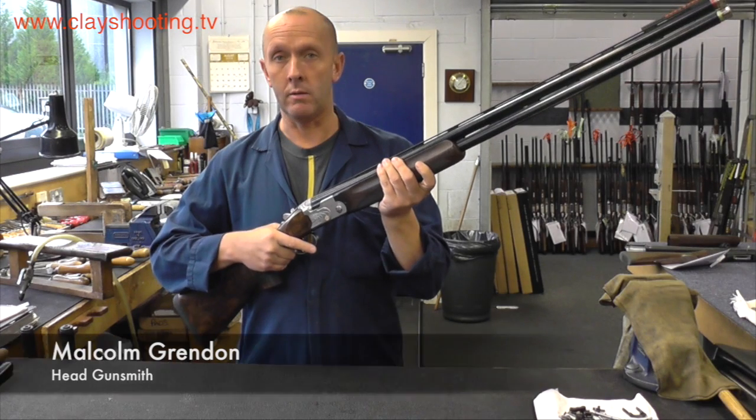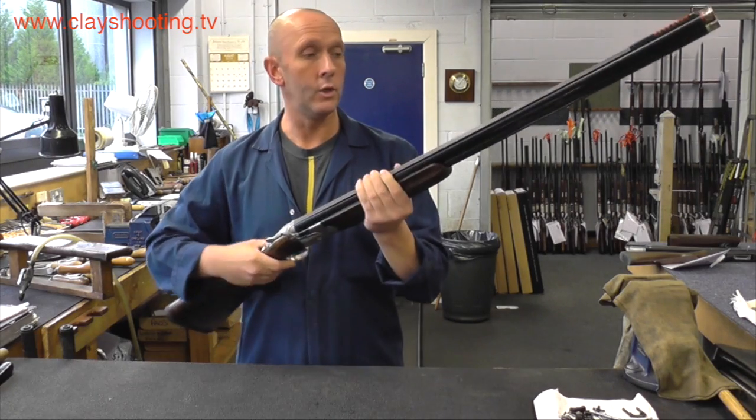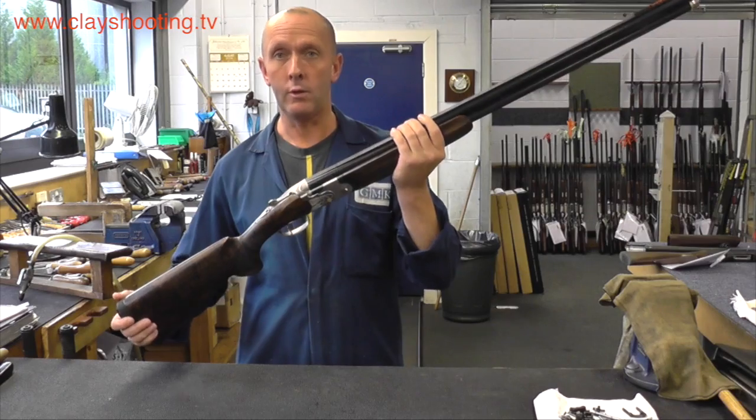We have here a Beretta 682 Gold E. It's a sporting competition gun, over and under 12 gauge. The gun breaks down into three main components.